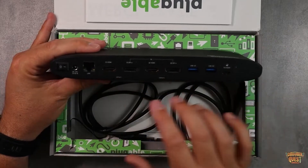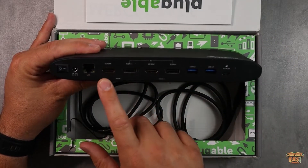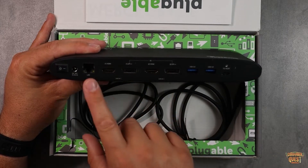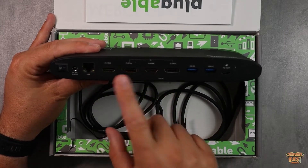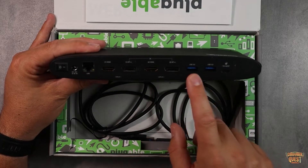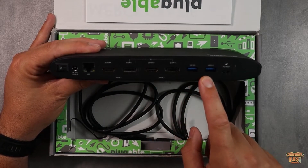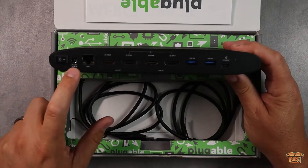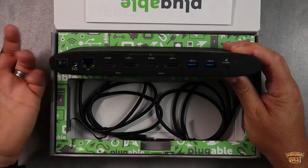On the back you've got all sorts of stuff. You've got your LAN ports, your display sections — broken into Display 1 and Display 2, with HDMI or DisplayPort on either one. Then you've got additional USB 3.0 ports, your host cable port, power adapter port, and your on/off switch.